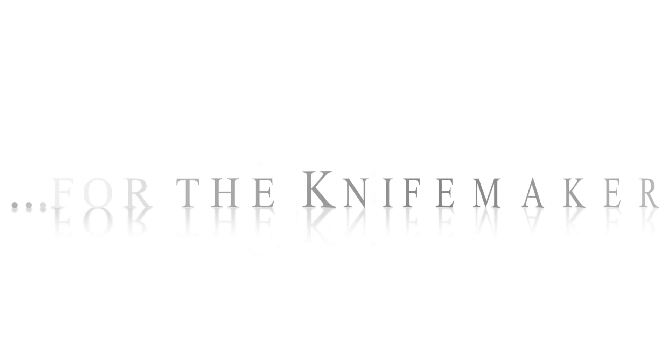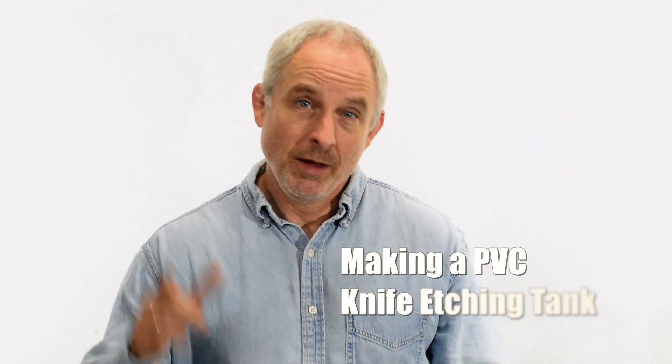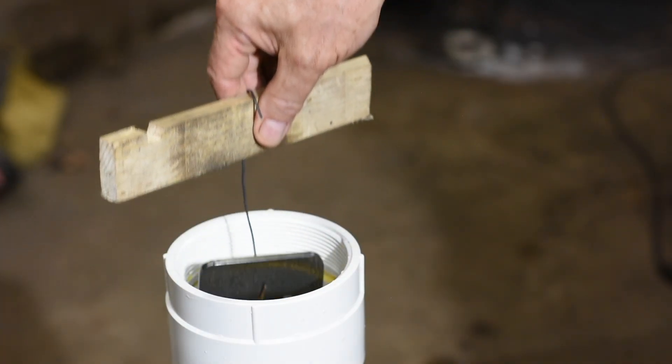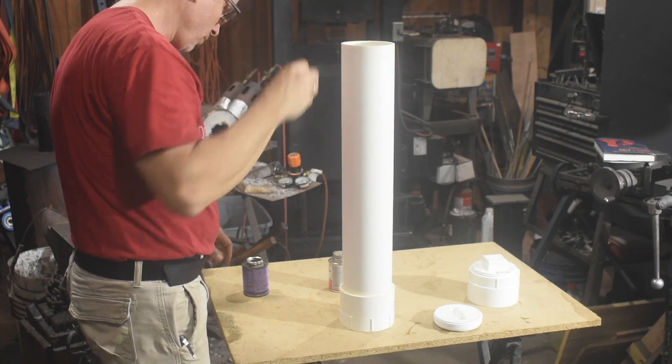Hey, Walter Sorrells back with more tips for the knife maker. Today I'm making a knife etching tube — a little tank for etching blades as well as sword and knife fittings. The tank will contain ferric chloride etchant and will be made from PVC. This is an amazingly, some might say idiotically, simple project.